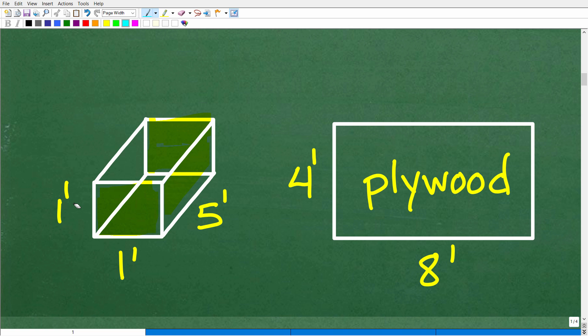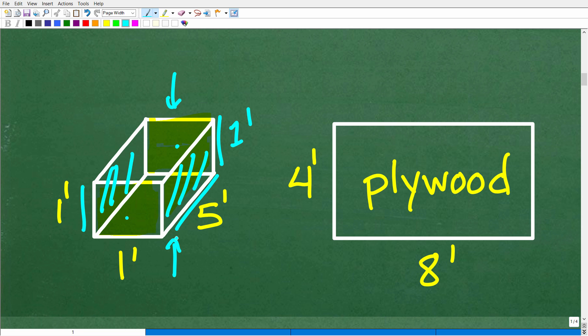So here we have our 1 by 1 ends, and this length is 1 foot, this is 5 feet. We also have tops and bottoms. So we have six sides that we need to cut out of this plywood. Here is our 4 foot by 8 foot sheet of plywood — like what you'd pick up at Home Depot or Lowe's. It's basically a rectangle, and we're going to cut out our respective pieces from it.